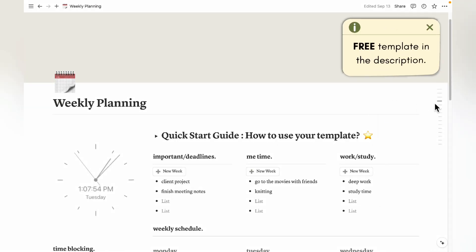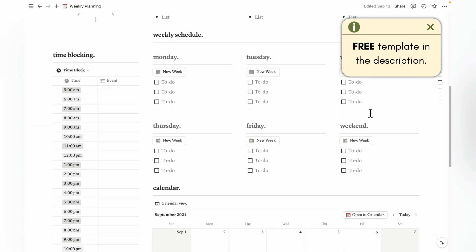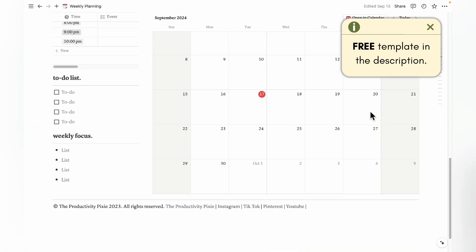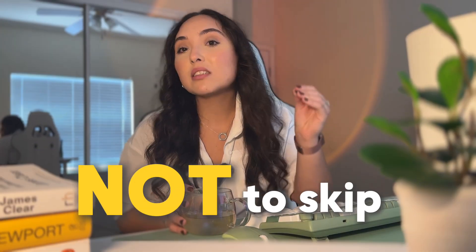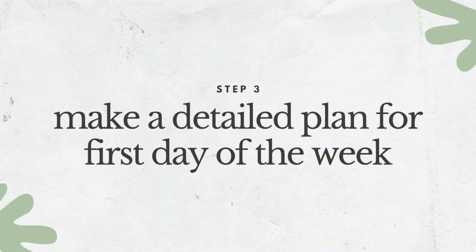That's basically everything I do for step two of my weekly routine. I've also included a free weekly planning Notion template in the description below so you can plan your week using this method — it's completely free, so don't forget to grab it. So if step two was creating the weekly schedule, you might be wondering what step three is now that we're done with the actual planning. This is one of those steps that I really encourage you not to skip — I push myself to do this even when I'm very busy because I know it will save me so much time during the week.